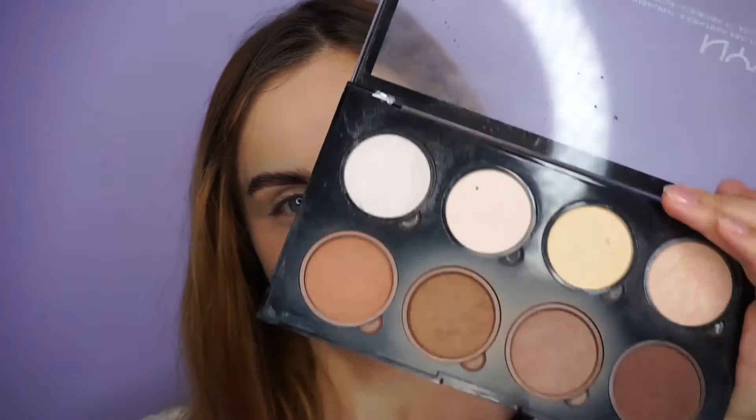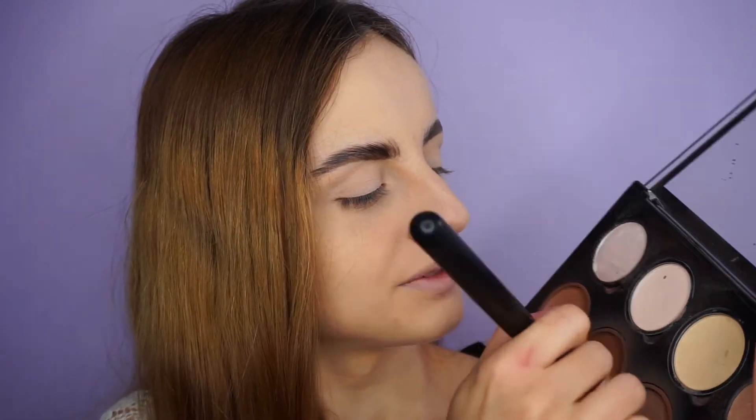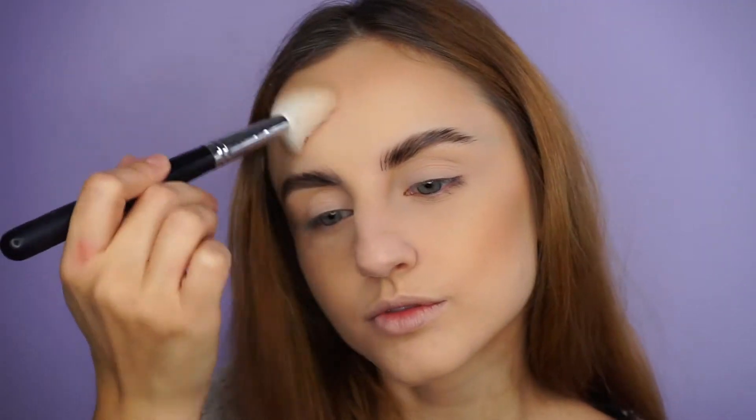Next, I'm going to bronze the skin a little bit using the NYX Highlight & Contour Pro Palette, as usual. The brush that I'm using is a Morphe M405 brush. I'll also apply a little bit of that contour under my nose — not really sculpting the nose, more just shading it underneath.